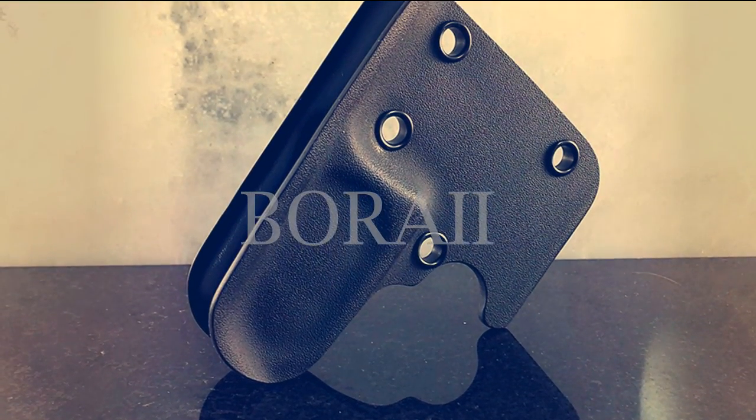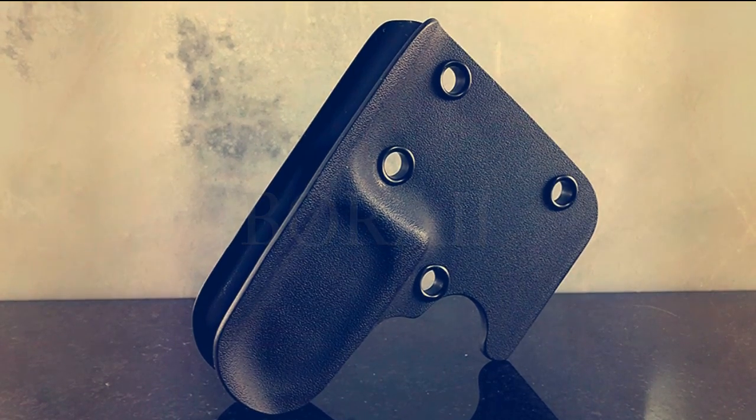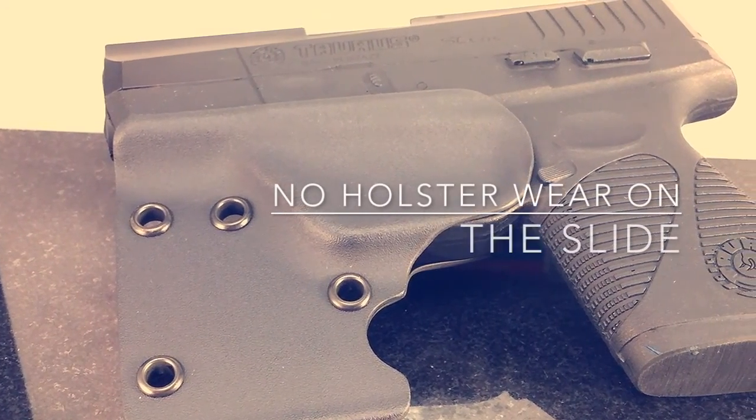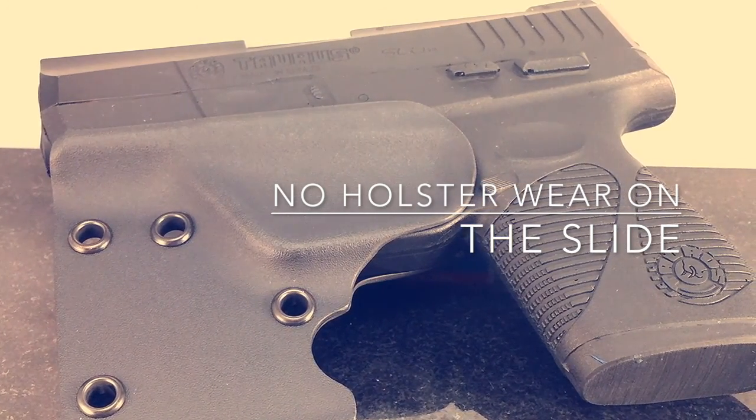A new innovative design that redefines the pocket holster. A low-profile cut stops any possible holster wear from scratching the slide of your weapon.